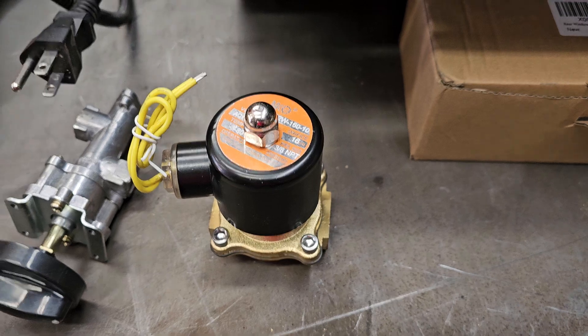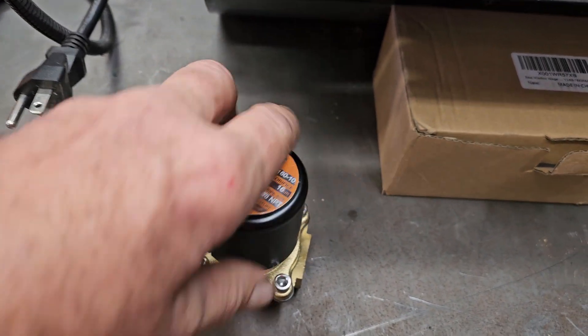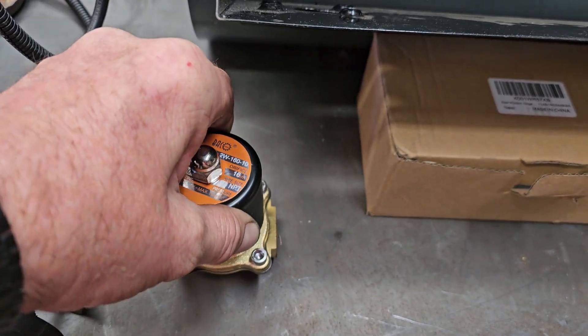First you're going to need a gas solenoid. You want a 110 solenoid. I got the 3/8 pipe fitting on the end of it.